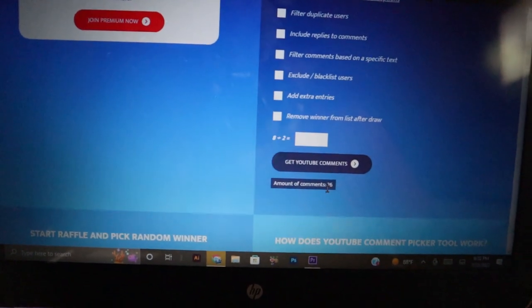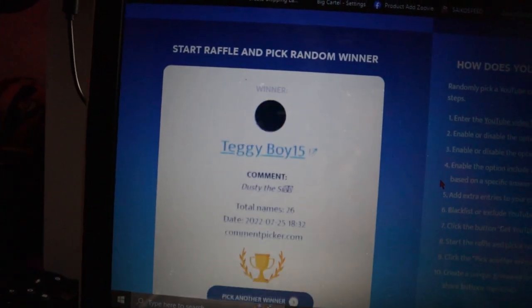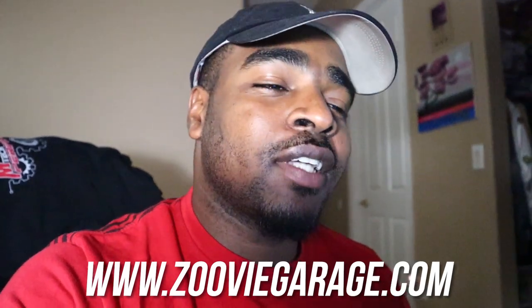Boom — Taggyboy15, you are the winner! All you have to do is send me a DM on Instagram — my Instagram is on screen. I'm going to need some type of verification to know it's actually you, because I don't want anybody to fake it and impersonate you to win. But yeah, let's wrap up the video. If you guys enjoyed it, please leave a like, comment, subscribe, and follow on Instagram. Head to the merch site — www.zubygarage.com — support the channel so I can help support you guys.